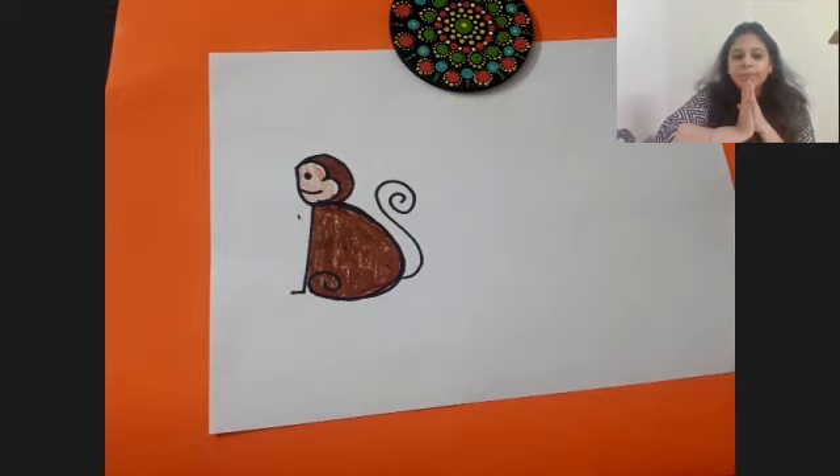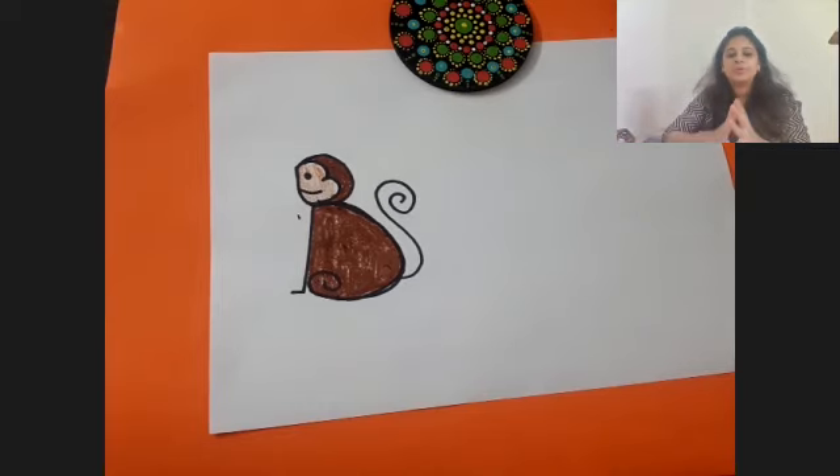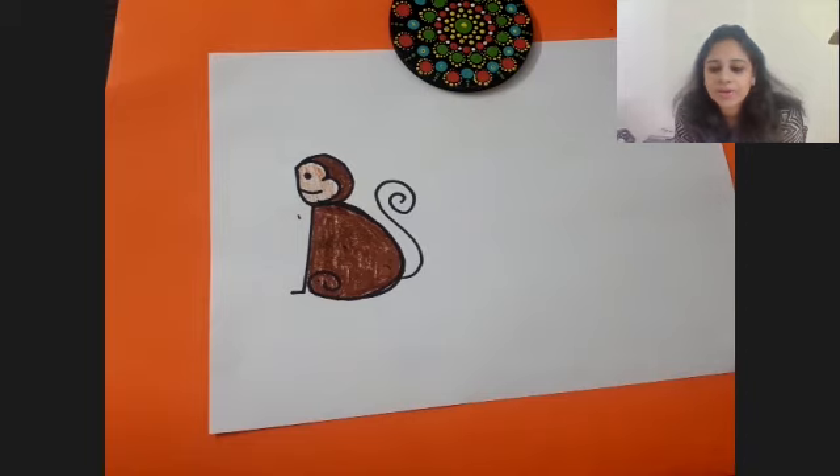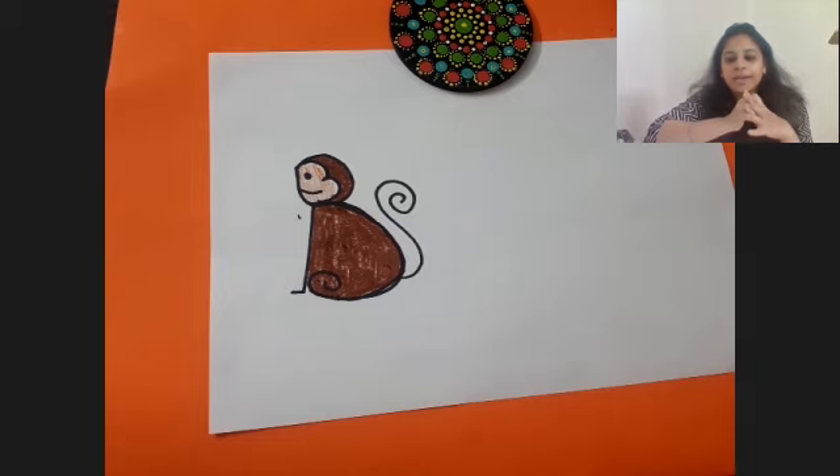Quickly finish making the monkey and show it to me. Beautiful drawings! Very good everyone - I love the way you are all following the instructions and drawing along with me. Just let me know once you are done so we can move ahead and make the last drawing for our session today.